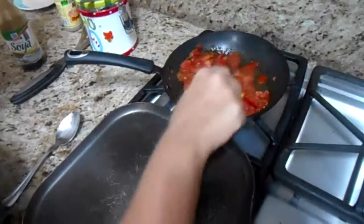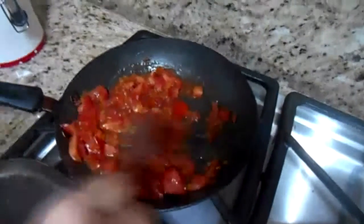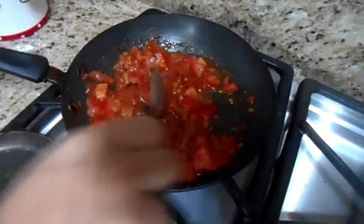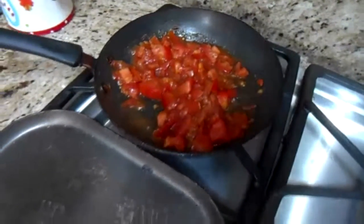The tomatoes are cooking very well. You can see all the juices — they are really good. You can smell the salt, the soy, and the garlic. Perfect. Now we have a little bit of jam and a little bit of cheese.